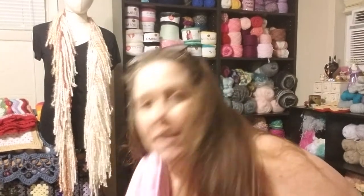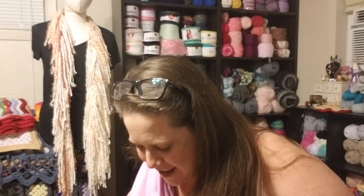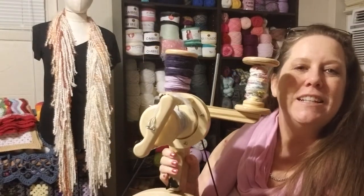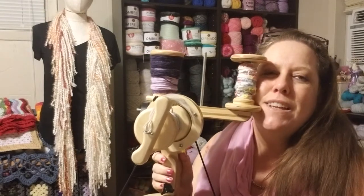My big news is — I got my wheel! Yay! Thank you so much to everybody that bought a D-Stash box for me — Carla, anybody that bought a D-Stash box for me, you helped me to purchase my wheel. This is it. It's little, it's cute, it's adorable. I love it.